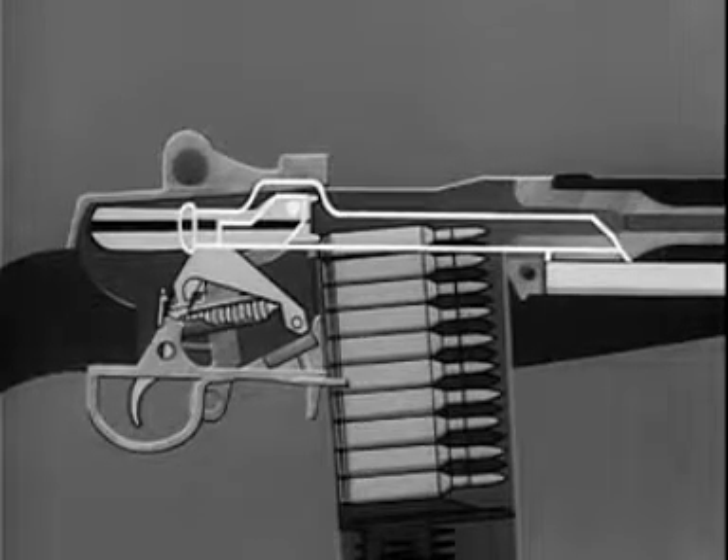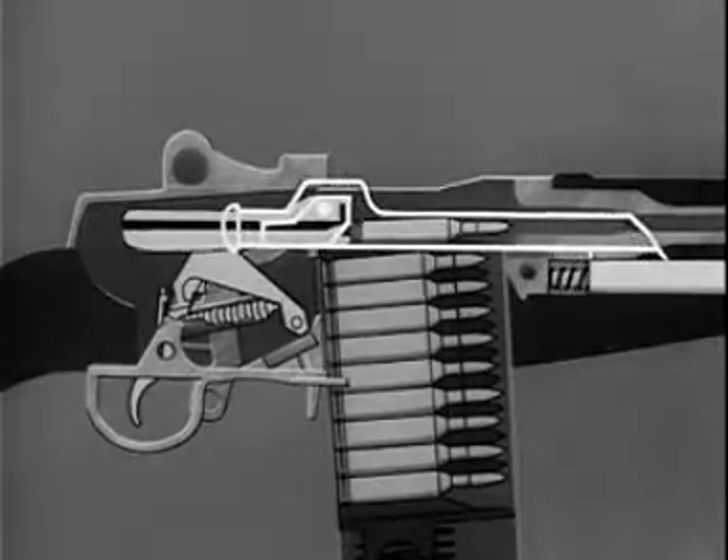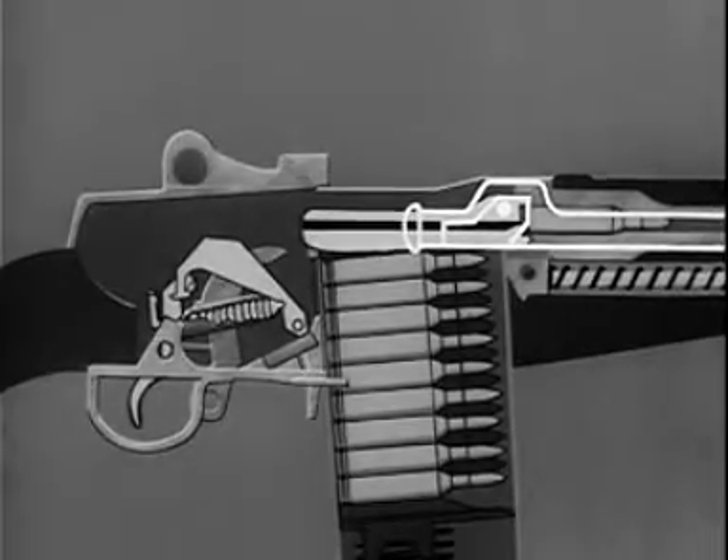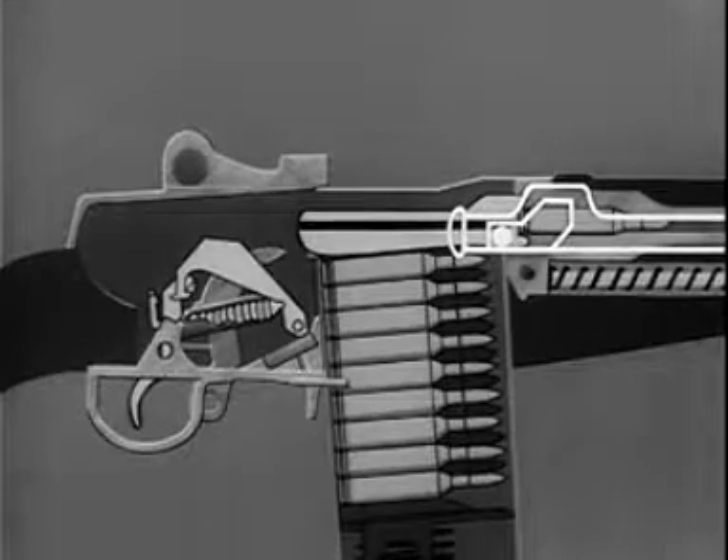On the forward movement of the bolt, the hammer is cocked and the cartridge is stripped from the magazine. The cartridge is chambered. The bolt is locked. The rifle is now cocked and ready to be fired when the safety is off.